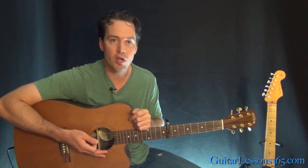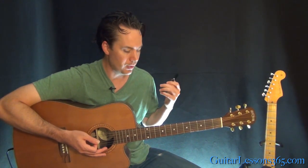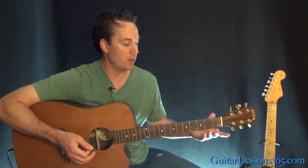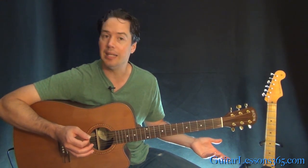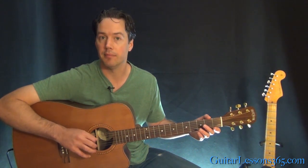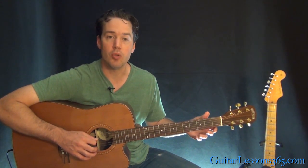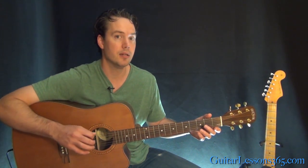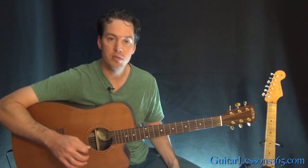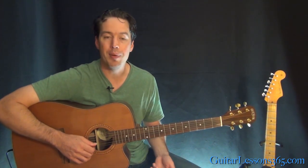First off, we're in a pretty different tuning than you might be used to. This tuning is called open E tuning. If I take this capo off, what it basically means is if I strum the guitar, it's an E major chord already. To do that, you have to change the tuning of three of the strings. We have the low E — that stays as E, that's normal. The A string we're going to tune up a whole step to B. The D string we're going to do the same thing and tune up a whole step, so it goes from D up to E — the octave of that low E. And on the G string, we're going to raise that a half step to G sharp. Those three strings are altered; the open B and the open E stay the same.